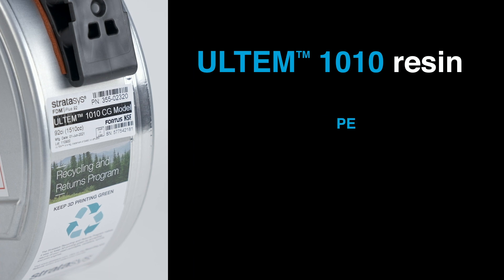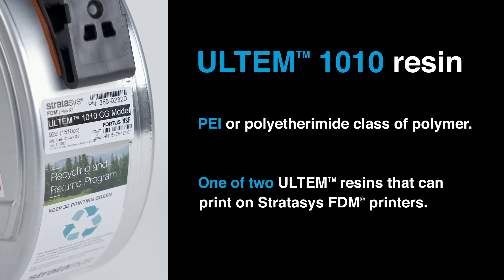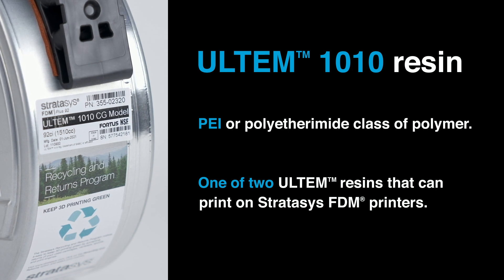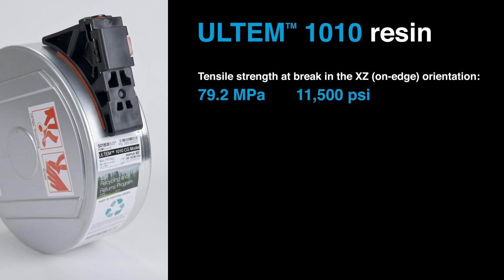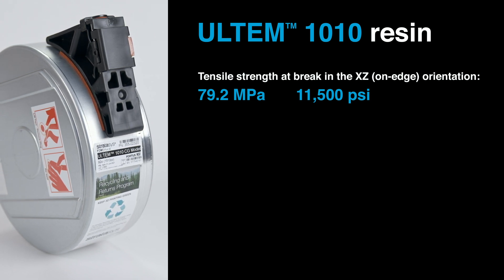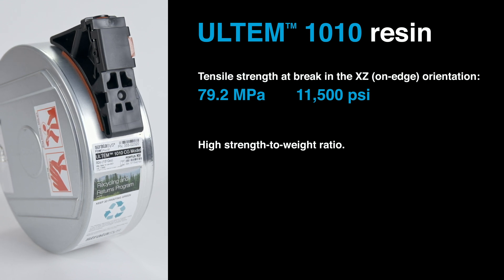Ultem 1010 is a polyether imide, or PEI, class of polymer. It's one of two PEI thermoplastic filaments available on Stratasys 3D printers, the other being Ultem 9085. It has a tensile strength at break value of 79.2 MPa or 11,500 psi in the XZ orientation, and its relative lightness gives it a very good strength-to-weight ratio.